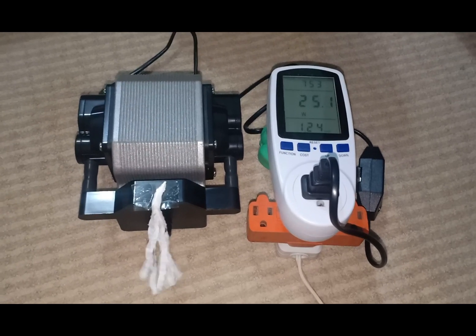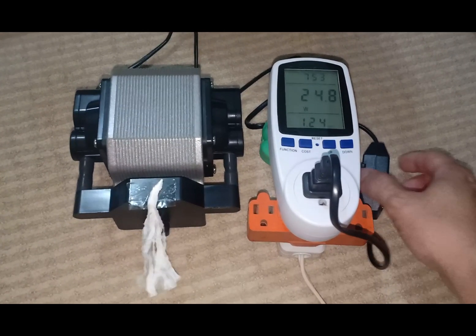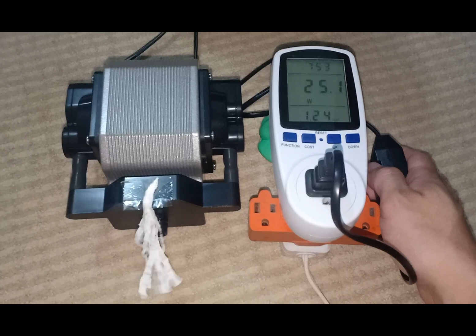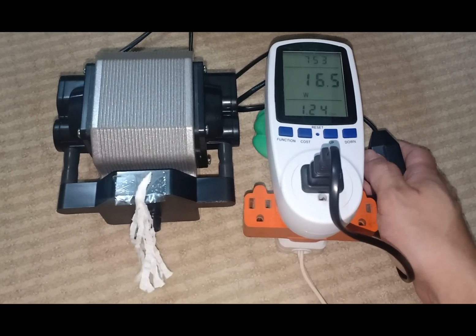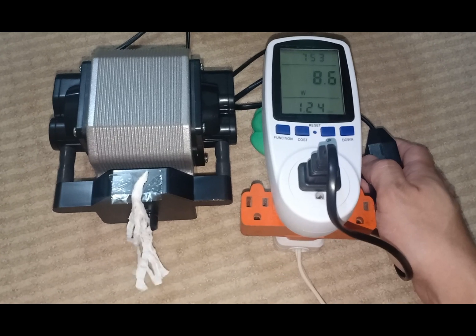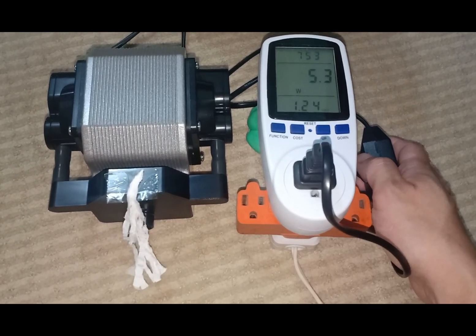The pump was able to reach 25 watts as advertised — good job, Risen! The same thing happens when I turn it down: both the wattage and airflow decrease.